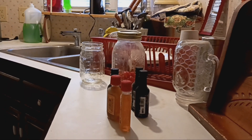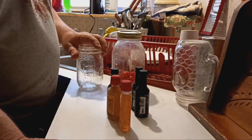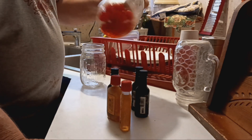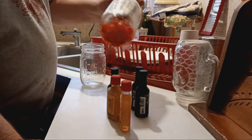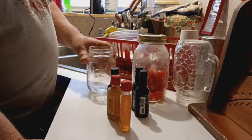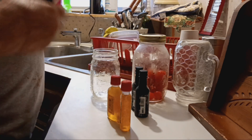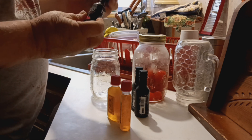All right YouTube, how y'all doing today? If y'all remember, I made some moonshine infused cherries. What we're gonna do today is we're gonna infuse them some more.